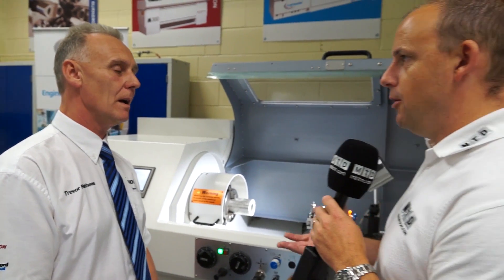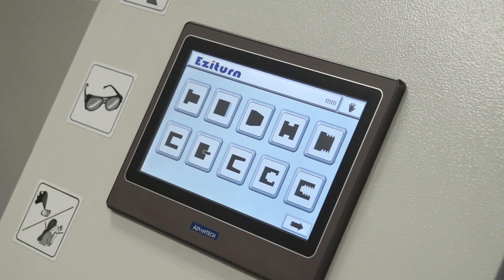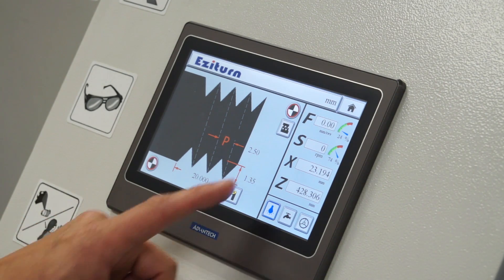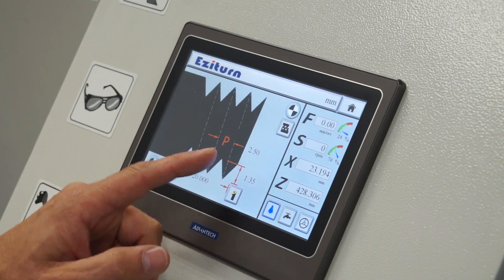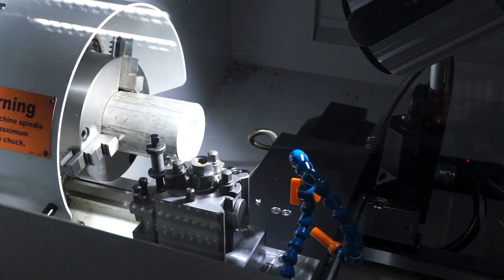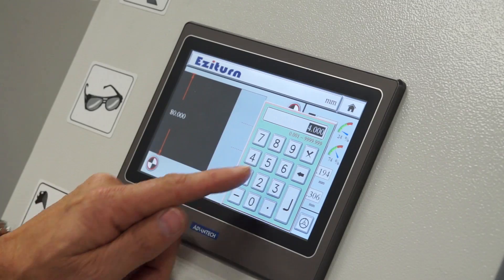So we're looking at very simple turning operations — turning diameters, drilling, boring and stuff like that — can all be controlled using the touch screen control there. And how easy is it to pick up? How quickly could a student come along and be using this machine? Very, very quickly on this one. Picking it up, students should have no problems — maybe half a day or less on using this control.